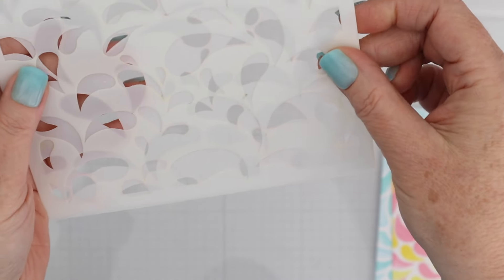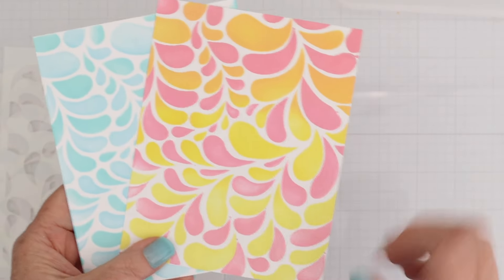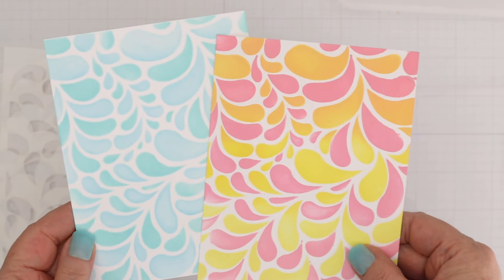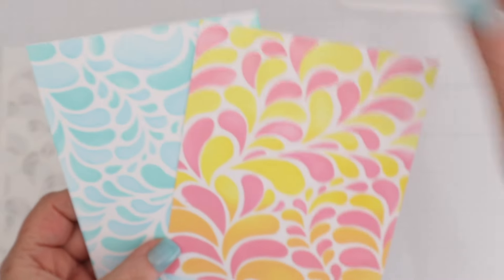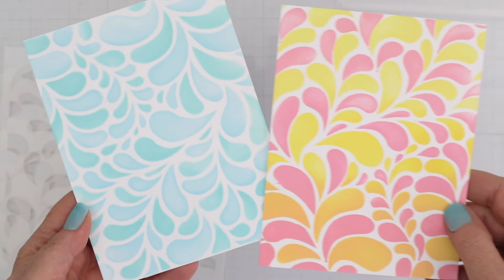Here's the stencil of the month. It's a layering stencil that creates kind of a water droplet look. I did one in two different light colors of blue and then one where I did an ombre from yellow to orange and light pink to darker pink. The stencil is really easy to use and layer up to create a fun splashy background.